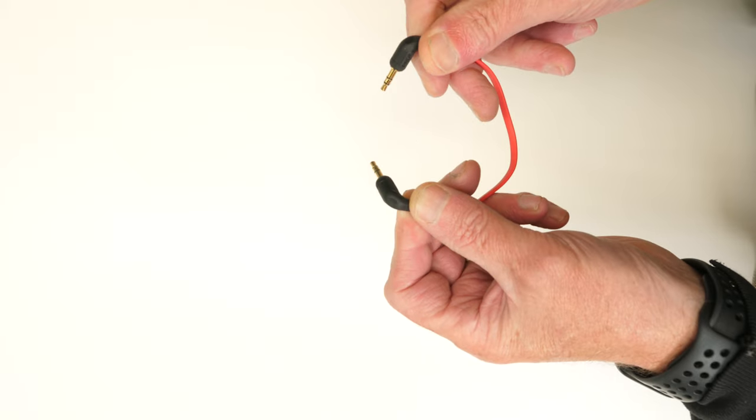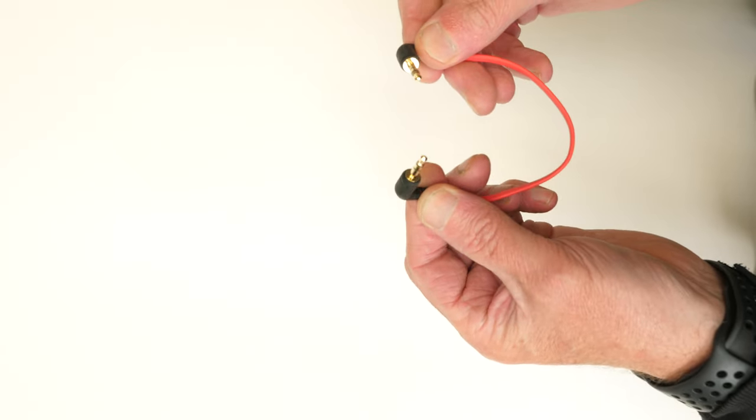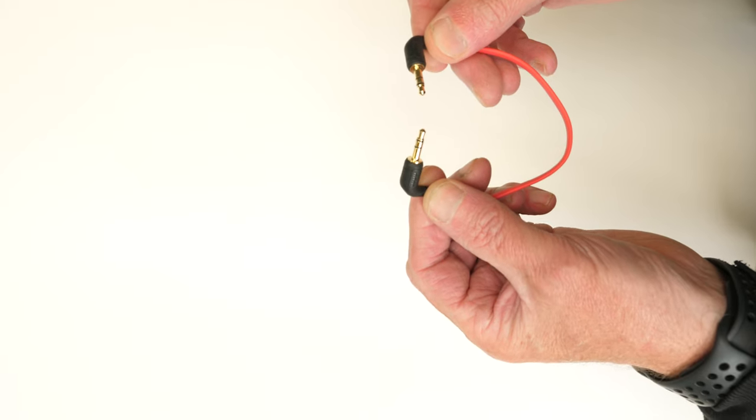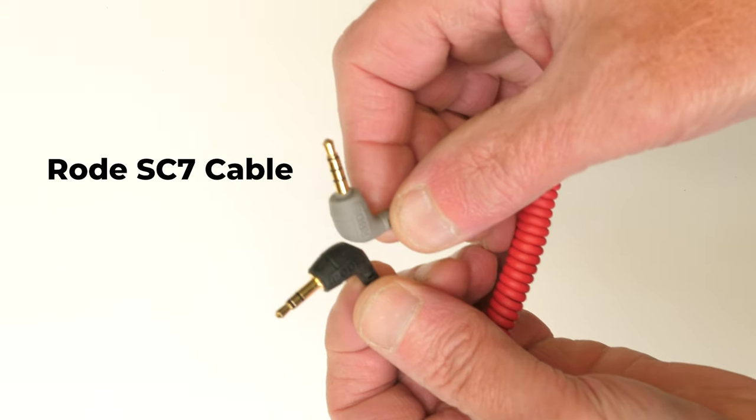Out of the box, the Rode Wireless Go won't connect to your iPhone or iPad, at least not if you use the cable that comes with the mic. I'll just switch cameras. If we look at this cable — or more to the point, the pins on the cable — you can see they've both got two black sleeves. That's fine for connecting the mic to your camera, but it ain't going to work with a phone. What you need — and this is the basic way of connecting your mic — is an SC7 cable.